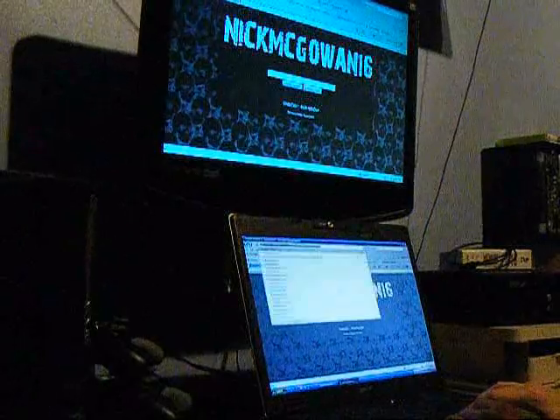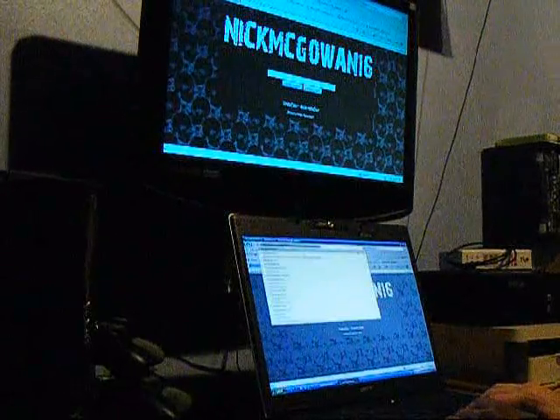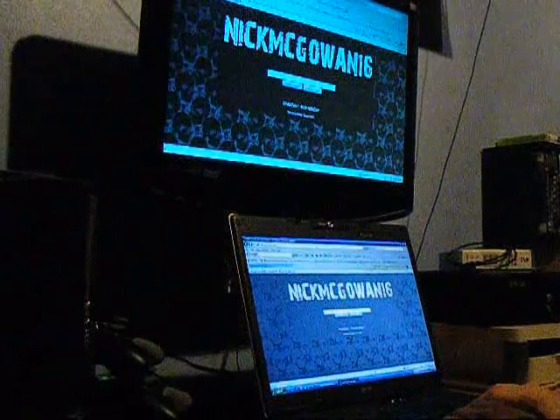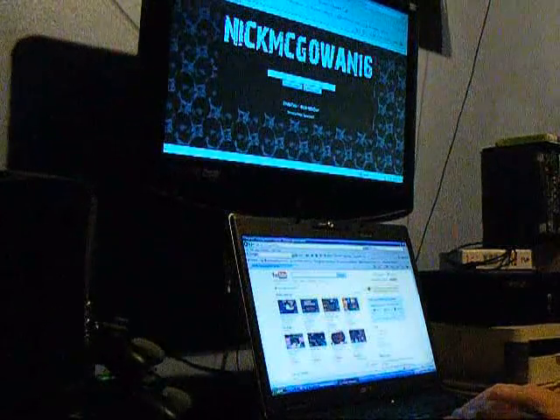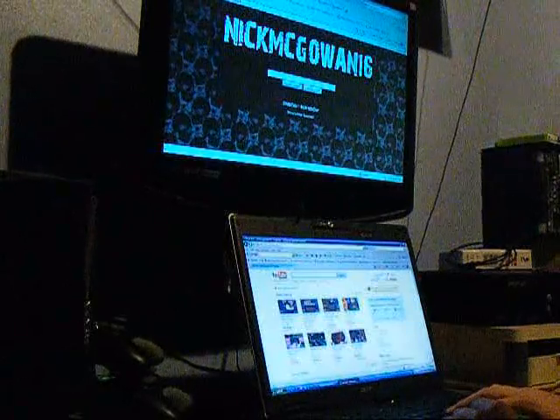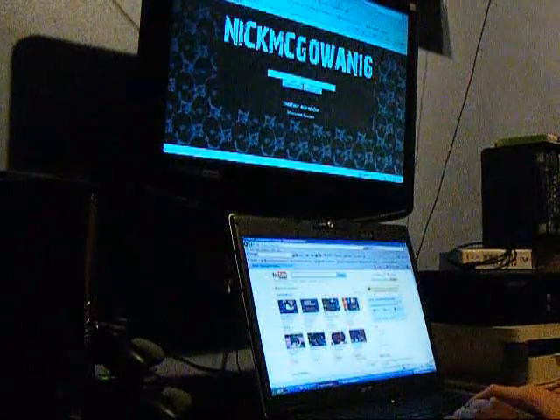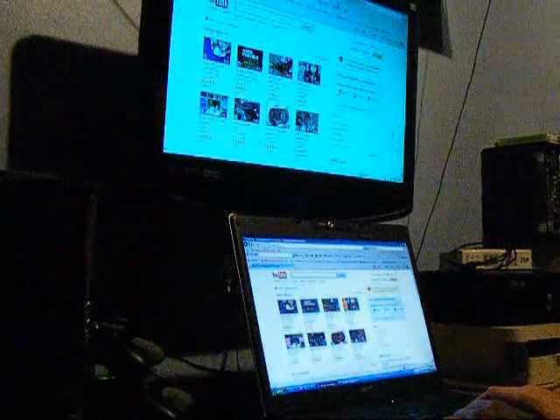And I can open another window down here. So I can go over to YouTube and I've got these videos, and I can go up here and also open YouTube with those videos up on the monitor.